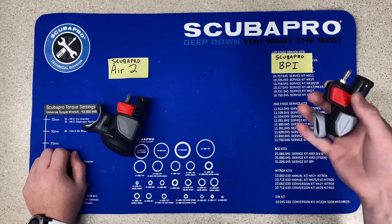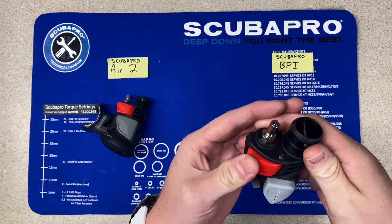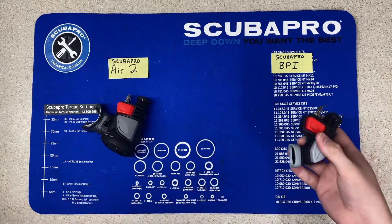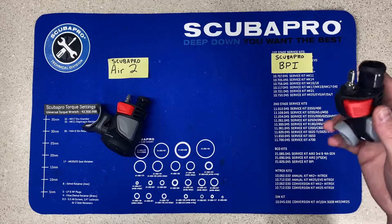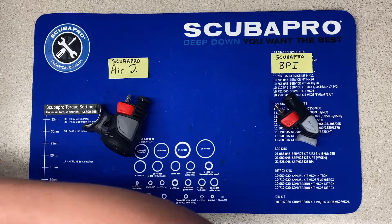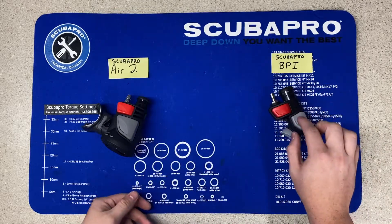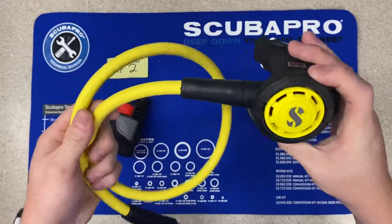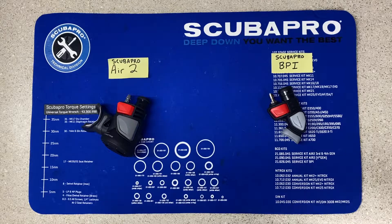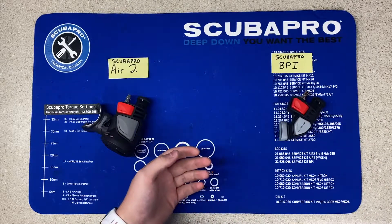Over here on the right side we have the standard balanced power inflator. It has a normal inflate button — this one's on a rotate, this is a 5th gen. It has a deflate button and a spot to manually inflate your BCD. It has a normal connection point which is standard across all BCDs, and it is known as the balanced power inflator, also known as BPI. When you have this setup you will also have to have an Octopus — this one is a Scubapro R095. Since you do not have an alternate air source on here, you will have to have a backup just like that Octo.